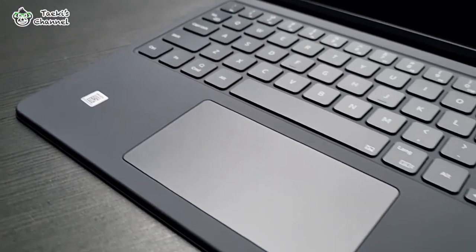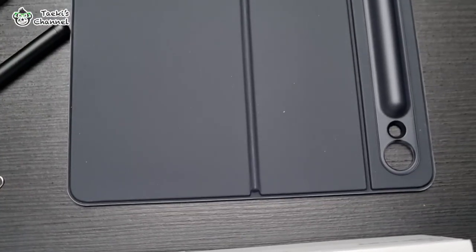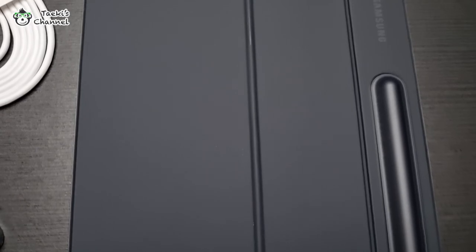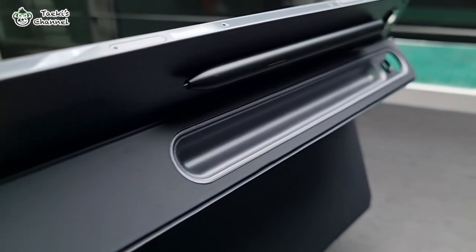The keyboard cover is something you might want to consider when buying the Samsung Galaxy Tab S9. It comes in two pieces — one is the keyboard and the other is the book cover, which also includes an S Pen holder pocket at the back. It elevates your working and browsing experience when used together with the Galaxy Tab S9.